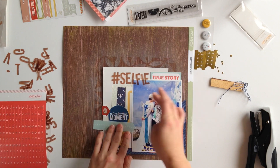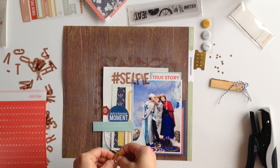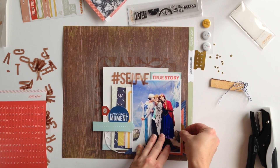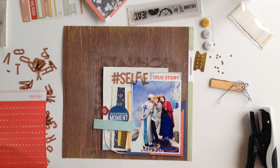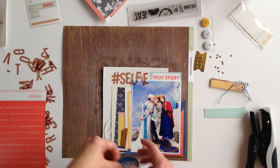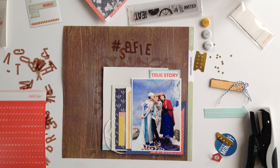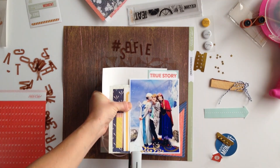Here I pulled in some of the little items from the printables. I love using the printables in the digital section of the Studio Calico shop. They're a great way to add little embellishments that may not have come with your kit, and the great part is that you can print as many as you want. If you need more of this awesome 'moment' circle or those little number arrows, you can print as many as you want or use them digitally if you know how to extract them in Photoshop.